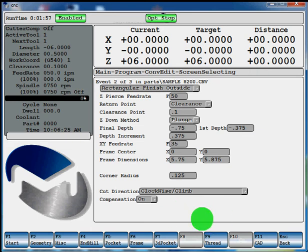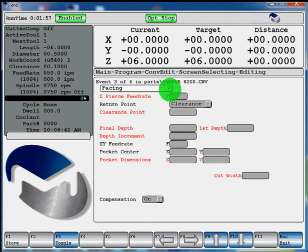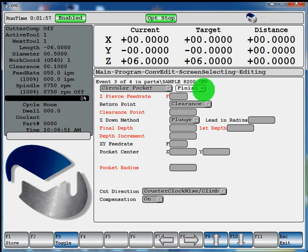Now we're going to do a pocket in the center of this block. Select F5 pocket. In your pocket, you also have some choices to toggle through: circle pocket, rectangular pocket, polygon, slotting, facing. We're going to do a circle pocket. You can either clear it, which plunges in the center of the pocket, or you can toggle it to finish, which is going to plunge in the center but only cut on your outer dimension, whatever you define as your radius. We'll toggle it back to clear for this operation.